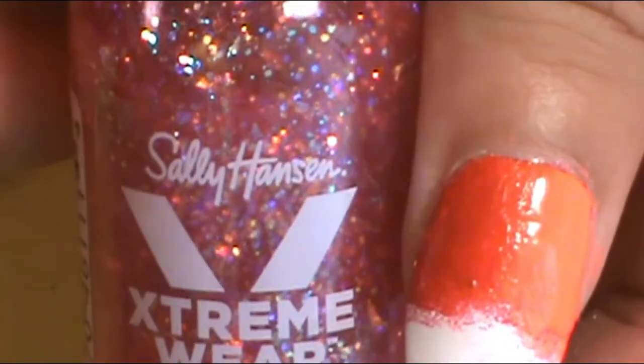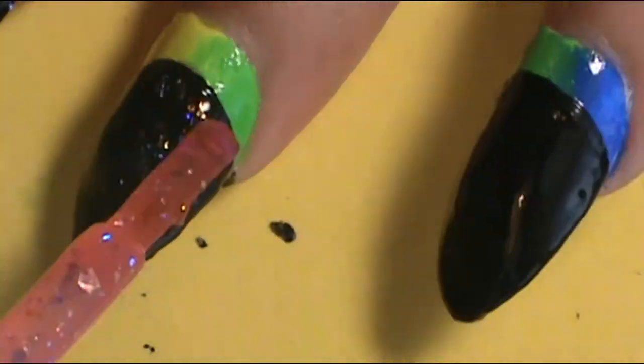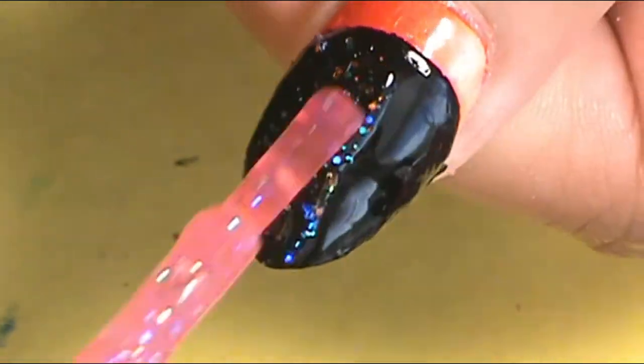On top of the black, I wanted to apply a glitter — I used Sally Hansen's Extreme Wear called Heart of Sass — and applied that on top of all the black sections of the nails. I really liked this glitter so I applied two coats on top of the black.